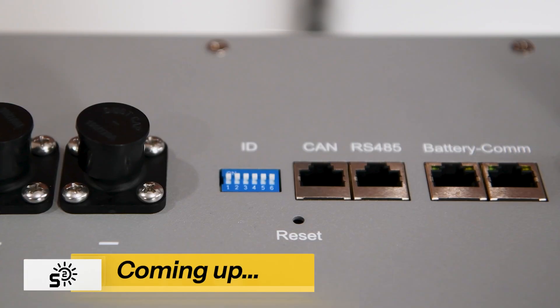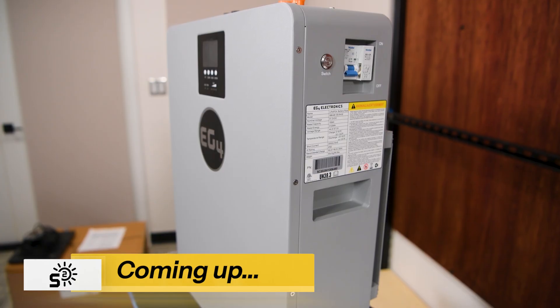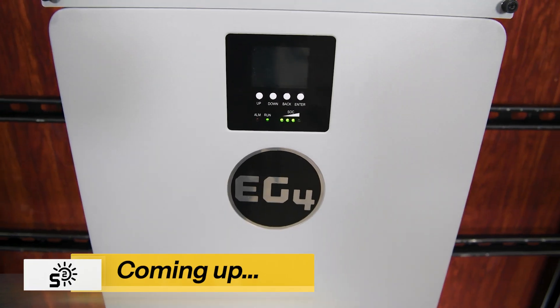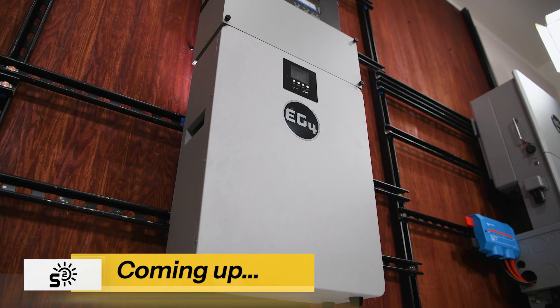Small enough to hang on your wall, power enough to run your essentials for years. This is the EG4 100 amp hour wall mount indoor battery, a compact, versatile storage solution from EG4 that's built for homes where space is at a premium, but reliable power is non-negotiable.